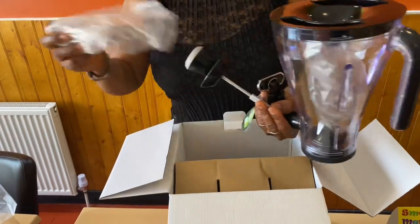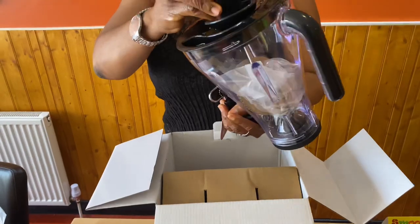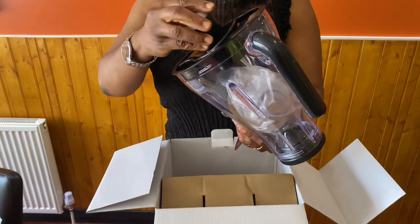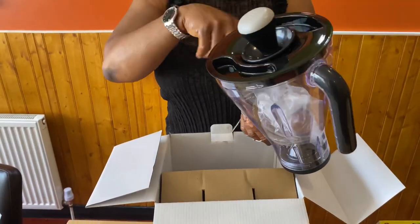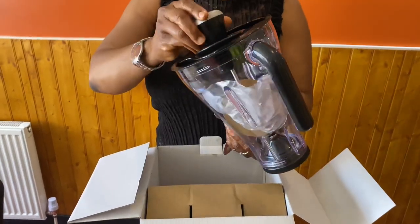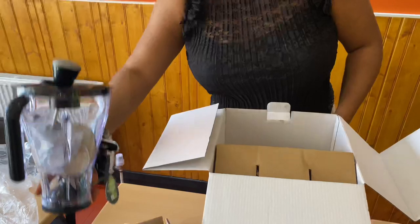Oh wow, it looks so nice. I think I know what this does — this obviously goes in here. It's for when the smoothie gets funny. You know, sometimes the fruits and vegetables when you put them in there they get stuck, so this actually helps you move them and make it freer in the blender. That's what I think, and I believe it is.